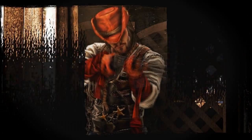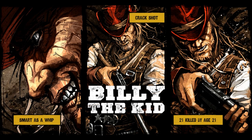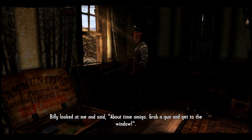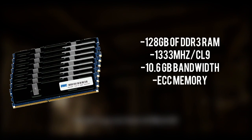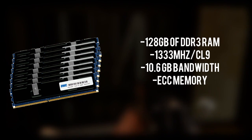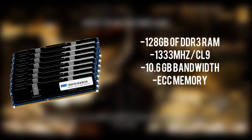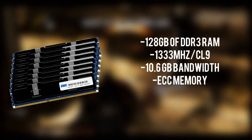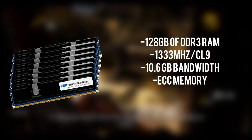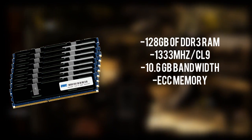For the RAM I've chosen the 128GB OWC memory upgrade kit. This RAM was mainly made for eight-core Xeon Mac Pro systems, but I'm confident it will work with our high-end workstation build as well. It features 128 gigabytes of DDR3 memory — even more than 64 gigabytes, which is already pretty insane. It runs at a speed of 1333 MHz and has a very high module bandwidth of 10.6 gigabytes per second, which is essential for server-grade RAM.